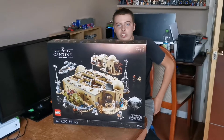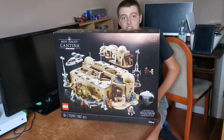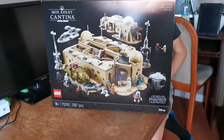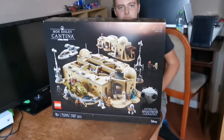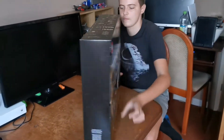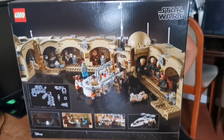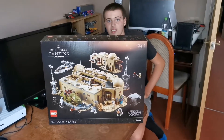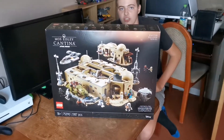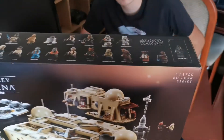Hello, welcome to my latest Star Wars video. Today I got the new Mos Eisley Cantina. It's the latest Master Builders series from Lego, and it has a bunch of characters that haven't been released before.